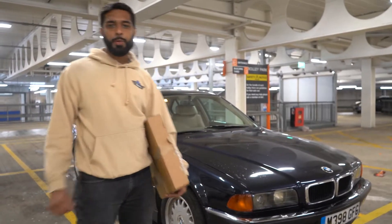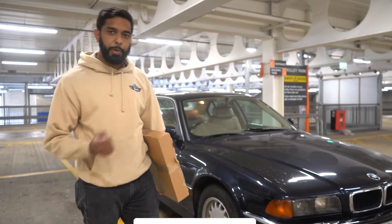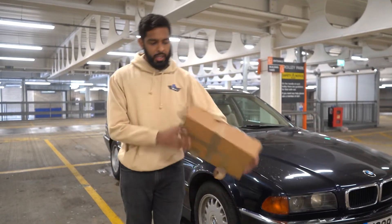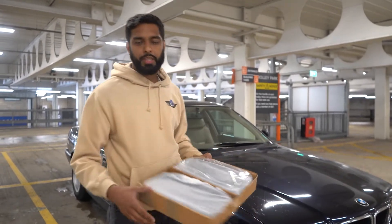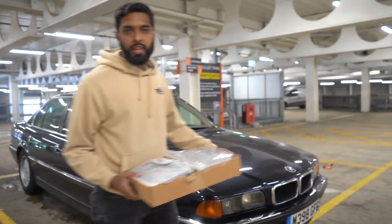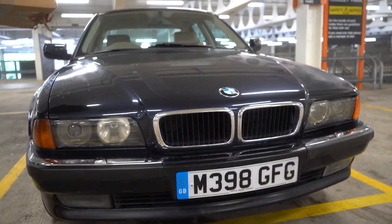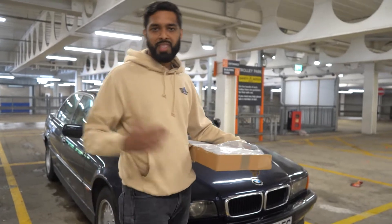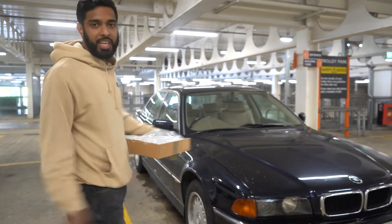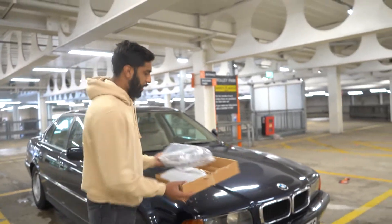Hi guys, welcome back to the Alpha Customs YouTube channel. Today we're on episode 4 of the 7 Series build and we're going to do something simple but it's going to make a huge difference to the front end of the car. Here I've got the double spoke grills in black and I'll start unpackaging it and show you guys how it's going to look.